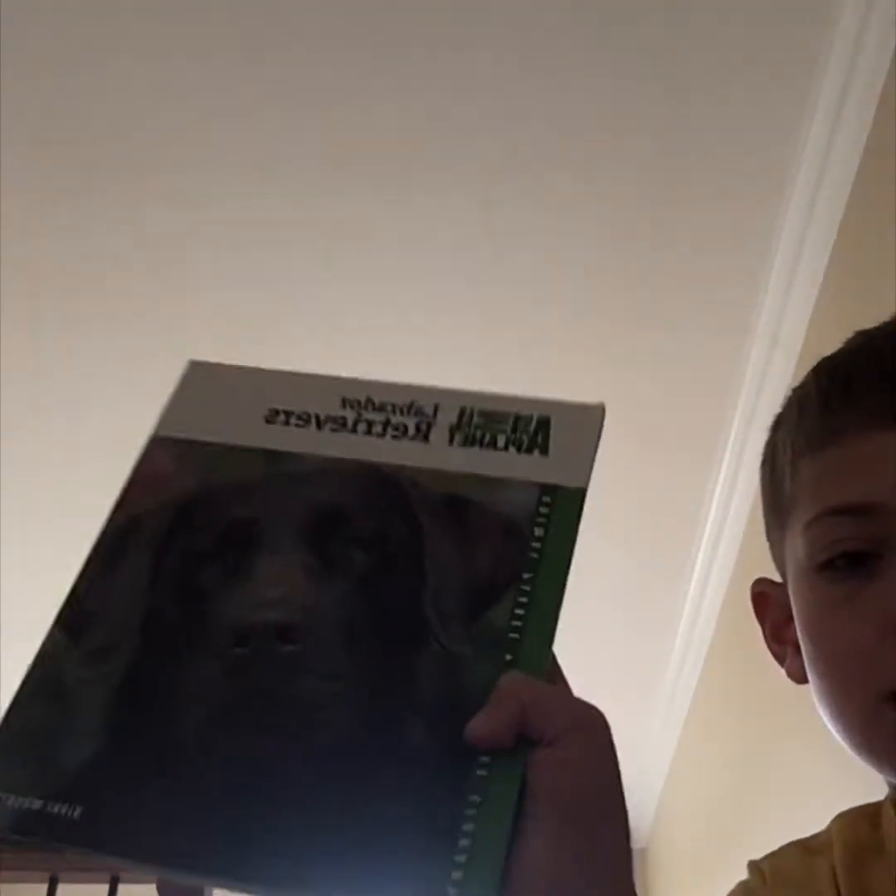Okay, enough slime for right now. Oh, I really want someone to play with. I'm kind of feeling like a dog — where are we gonna get a dog from though? This is a book of dogs. Well, at least I tried.